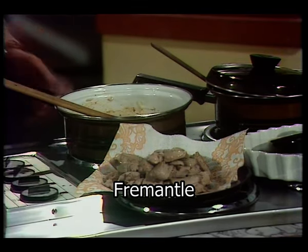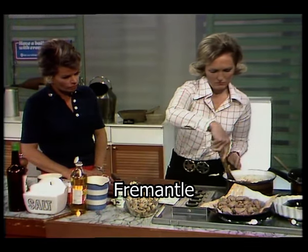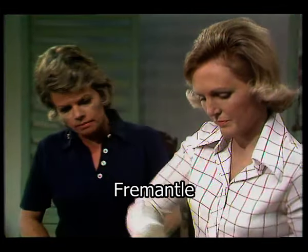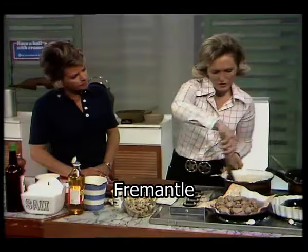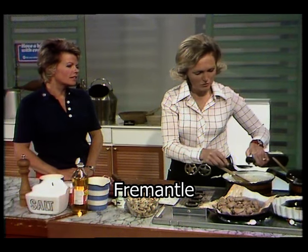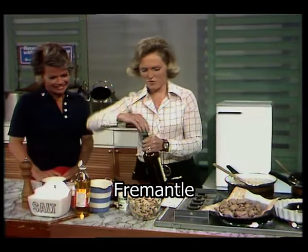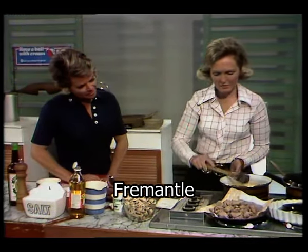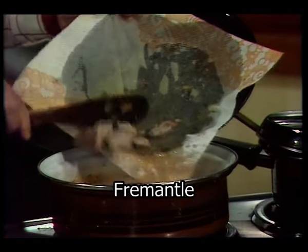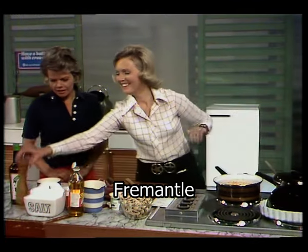I've just turned the onion for one or two minutes, added the paprika, and now I'm going to add the liquid: half a pint of water and a stock cube, because you wouldn't have any stock available using something like pork fillet. Also a little cooking sherry — about five tablespoons. Then I'm going to return the meat and simmer it for about half an hour, depending on how much you've browned the meat to begin with.